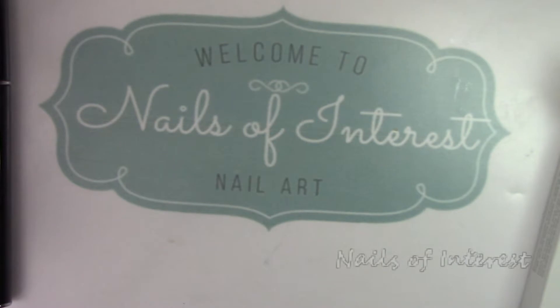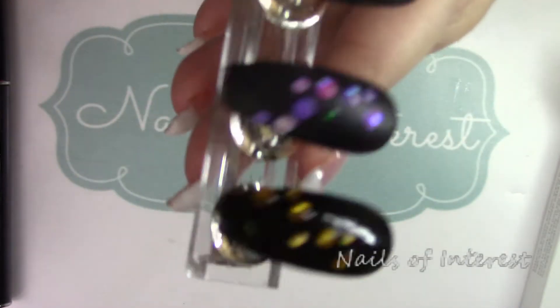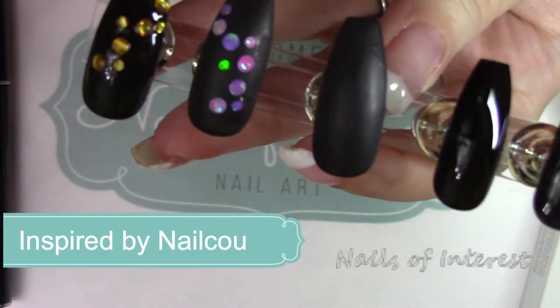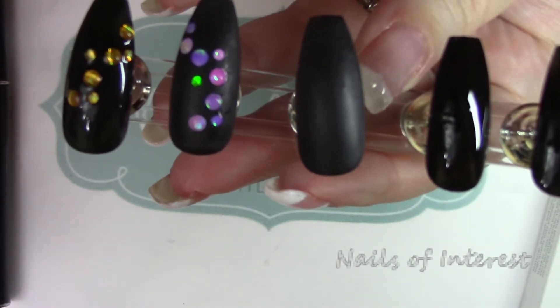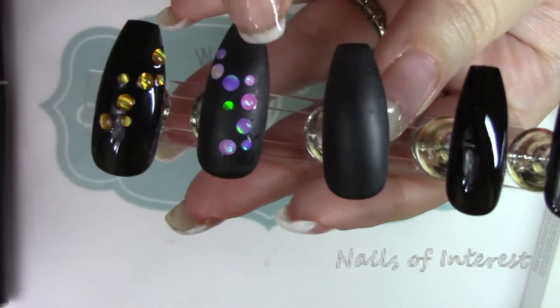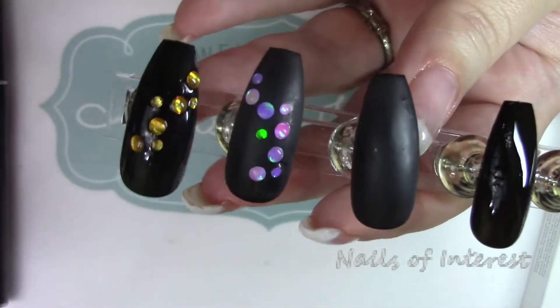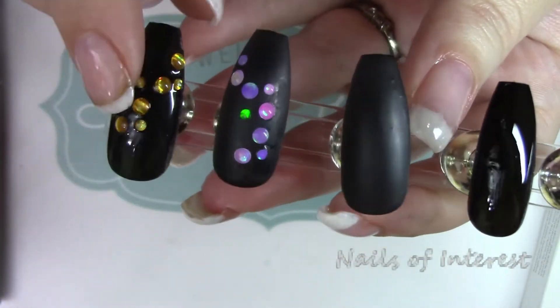I'm also going to show you a nail art that a few people got a sneak peek of on Instagram. This is from Anastasia on Nail Koo's channel, back in February — she did a cool art very similar to this. I've been trying to get a better matte top coat to make it work better for me, and we'll see today.